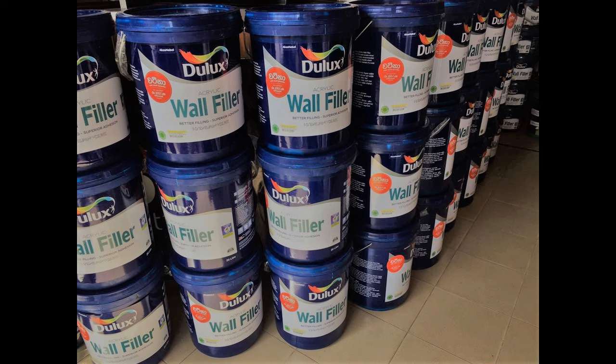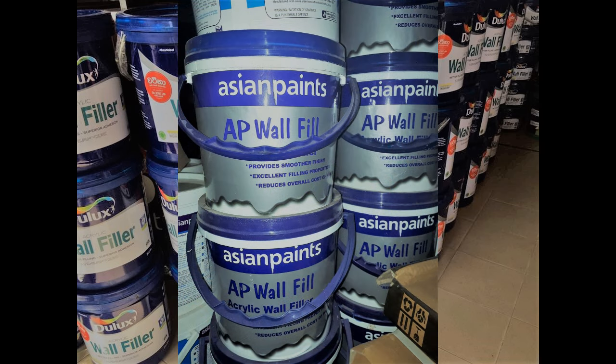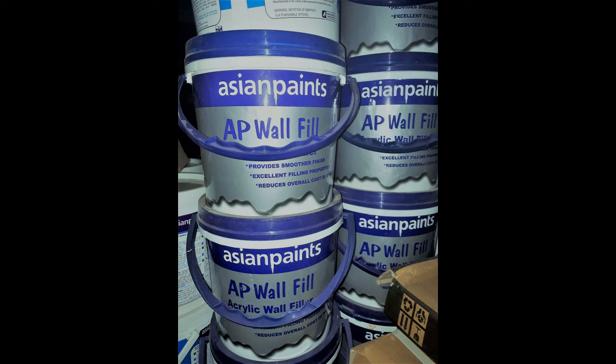Then I apply the emulsion paint on the surface. In this process, when I was working on a pillar, I was able to learn how to use this pillar. But when I was looking at a pillar, I was able to find a pillar of the pillar.